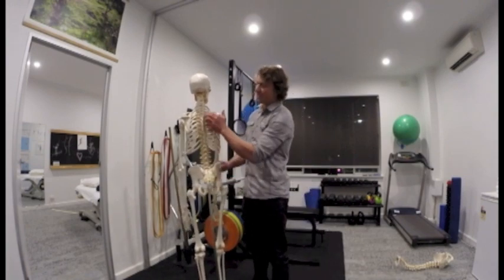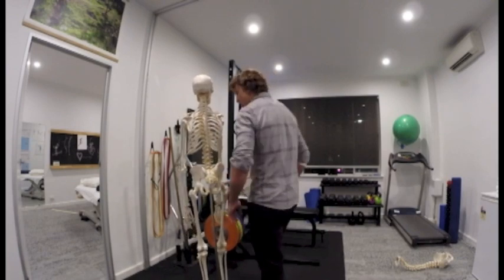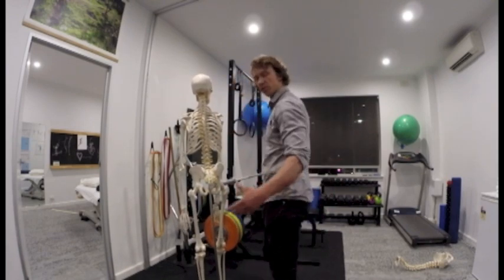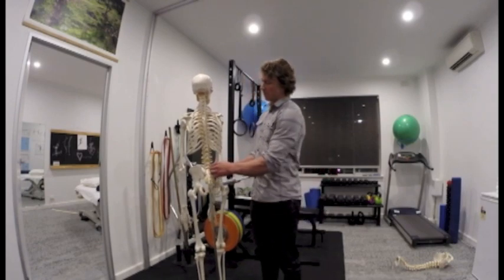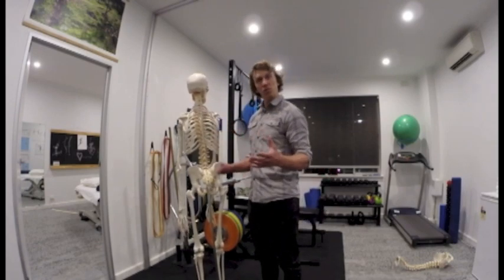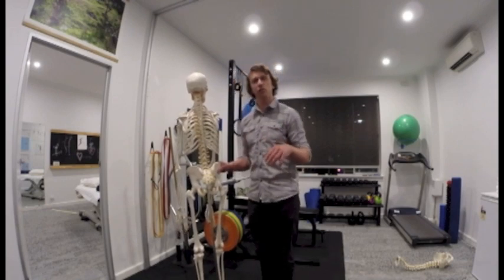There are different sections to this erector spinae, but it is the big muscle that you can see on either side of people's spines — very easy to pick up. Now, this is one where I do it a little bit differently. With all the other stretches I've said, do 15 to 20 seconds, have a break, 15 to 20 seconds.